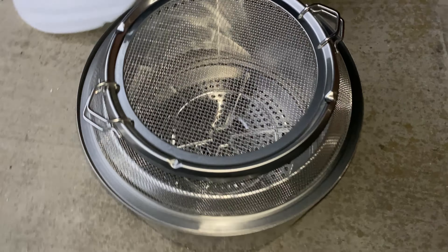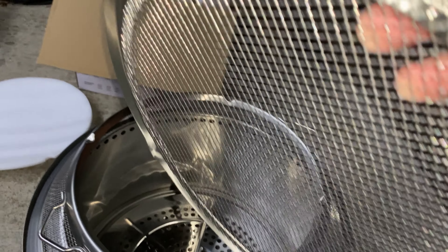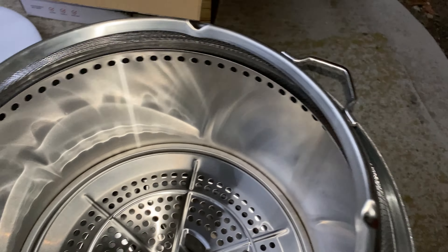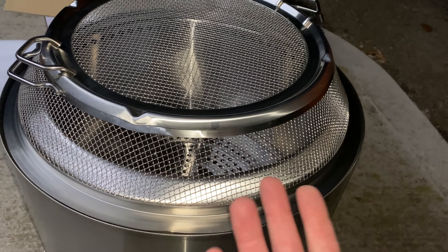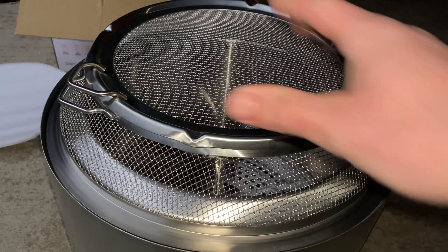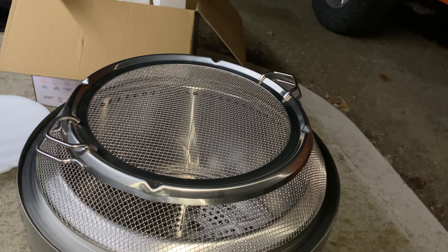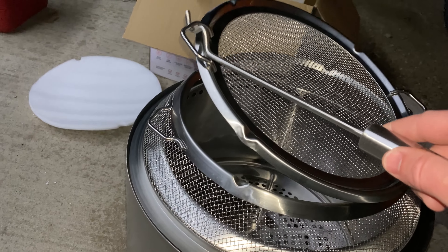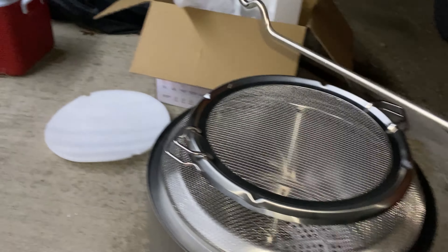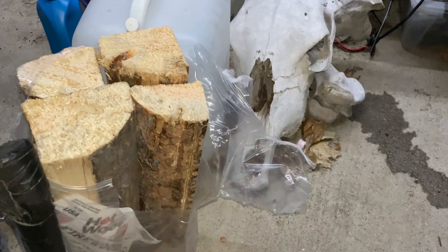Now for the spark shield — the lid simply comes off and the knurled edges fit into corresponding knurled edges all around to keep it secure. This fits over the top of the ring and prevents sparks from landing on you — at least the big ones — while still allowing ventilation and throwing off a lot of heat. You could probably put a cooking griddle up here too. The included tools allow you to pick up and remove the lid one at a time or together.